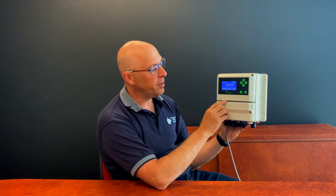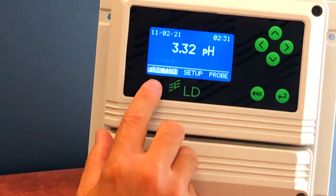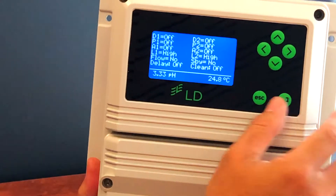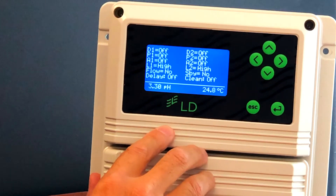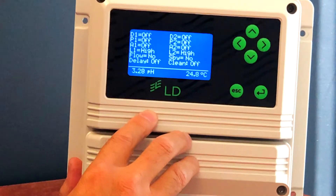The warning message means that something is wrong which needs to be rectified. The first step is to press the right arrow to highlight the function menu, press enter, go into view status, and press enter. This will then give you a status of things like the digital outputs, the proportional outputs, the alarm levels, the chemical levels, the flow, standby and delay, and cleaning.